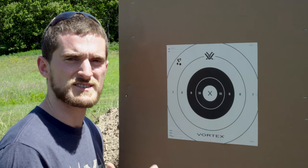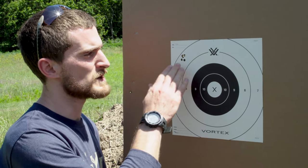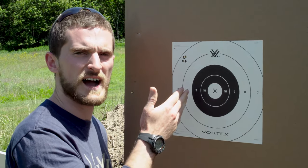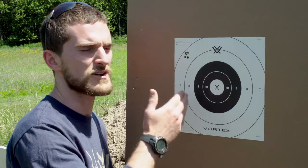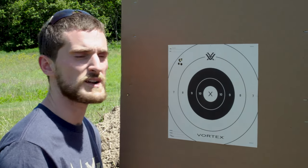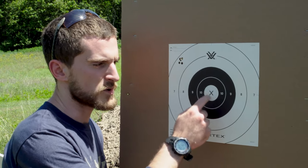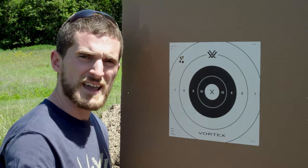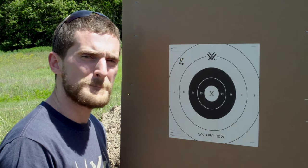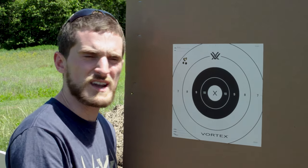Down at the target, we can see we're shooting high and to the left. We have a good consistent grouping — it all fits within the tip of my thumb — about three and a half inches high and three and a half inches to the left. We recommend using your reticle's MOA or MRAD measurements to bracket the group and determine how many MOA or MRAD to dial into your turrets. Since one MOA is about an inch at 100 yards, that's about three and a half MOA down and three and a half MOA to the right.